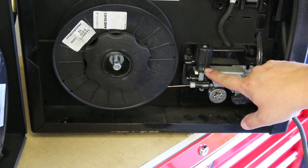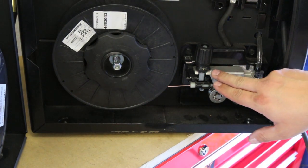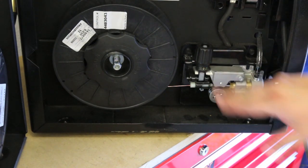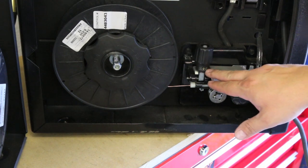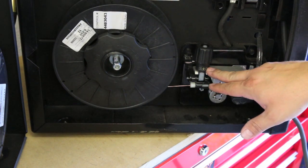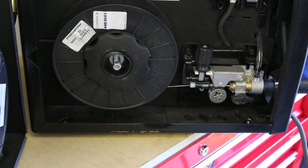This particular tensioner has some numbered indicators, which makes it easier. I can see I'm just above the two-and-a-half mark, so I can note that and set it every time for this type of wire. But keep in mind, every type of wire is different — if you change the wire diameter, this tension setting will probably change. If you go from solid wire to flux core, that'll probably change it too. So every time you put in new wire, and even manufacturer to manufacturer, you should do this test and re-tension just to make sure you've got it right.